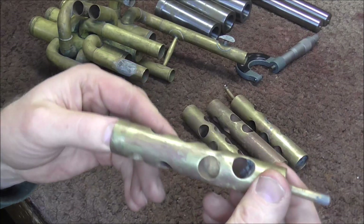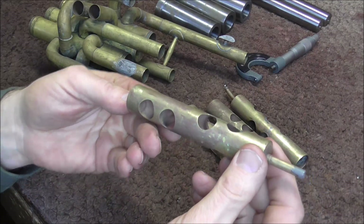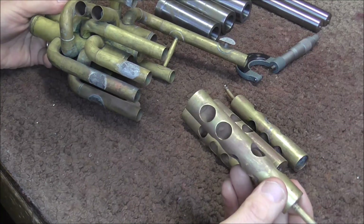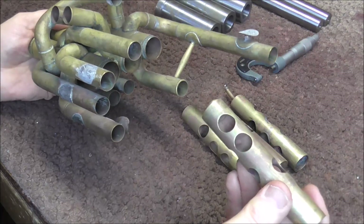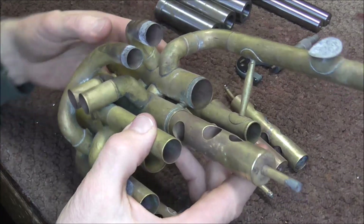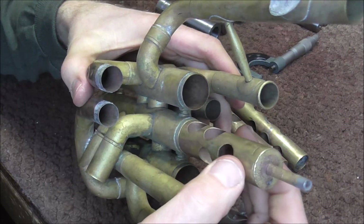This instrument has valves that are very loose and they are going to need to be replated. These are brass, and that's probably because the plating has been worn off over the years. Not all valves get plating — some are made out of monel and others out of stainless steel, and those do not get plating — but these ones should have plating on them and they don't.